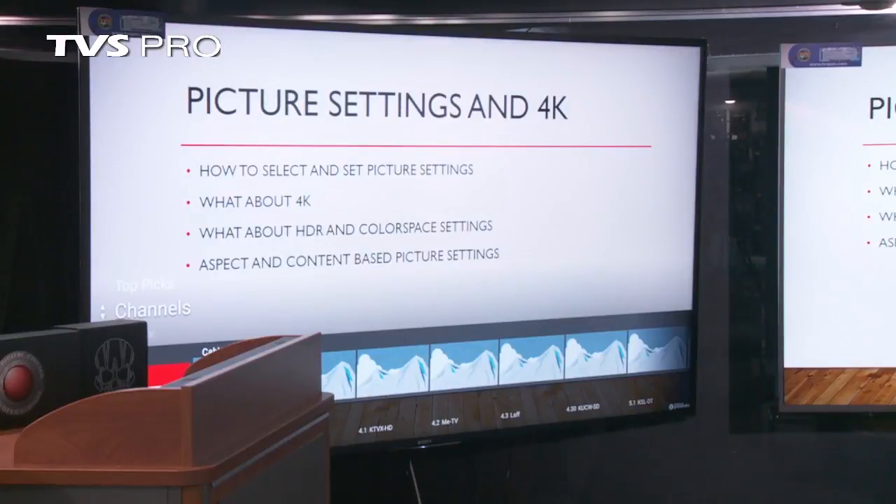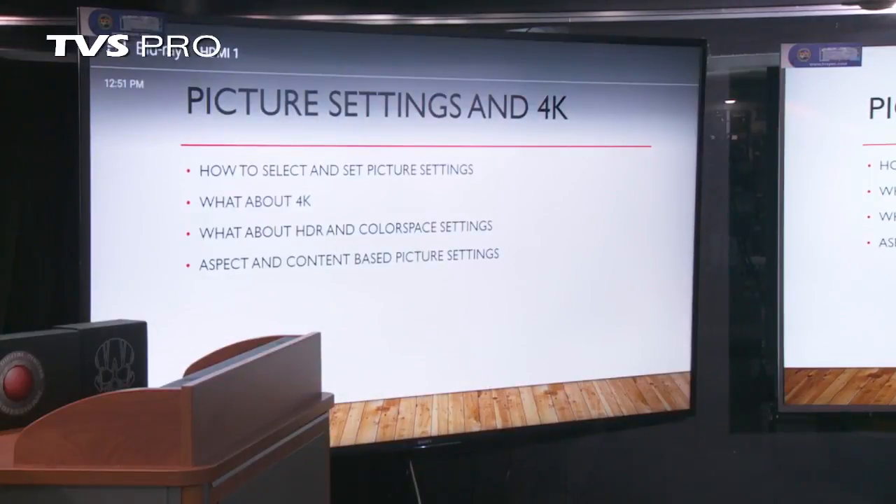That covers basically some of the picture or video settings. There are also some other settings as far as the color space settings.